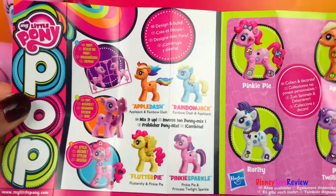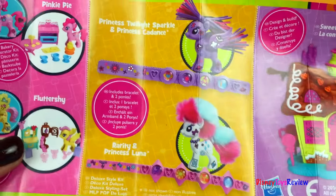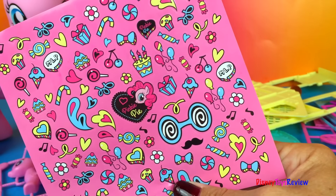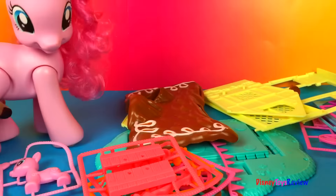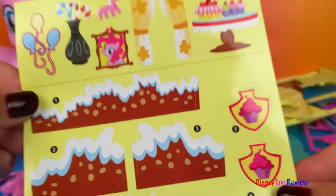Here's a flyer that shows all the My Little Pony Pops we can get. Wow, there are so many fun things. We have stickers for decorating. And look, we've got Pinkie Pie in the middle. We also have stickers for decorating our sweet shop.